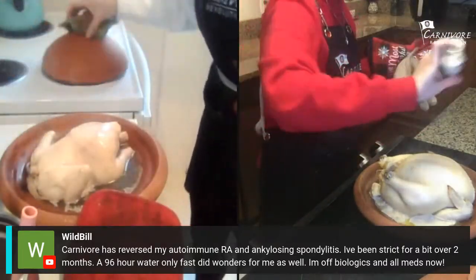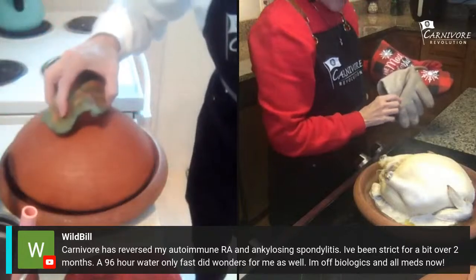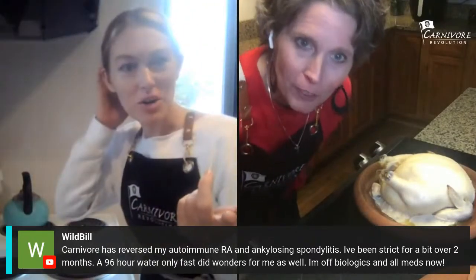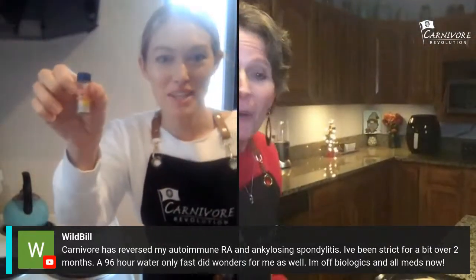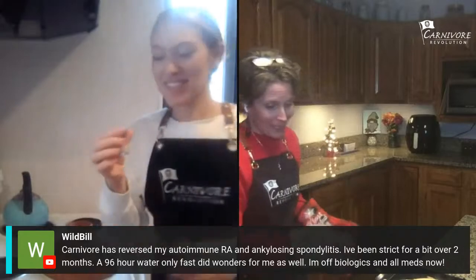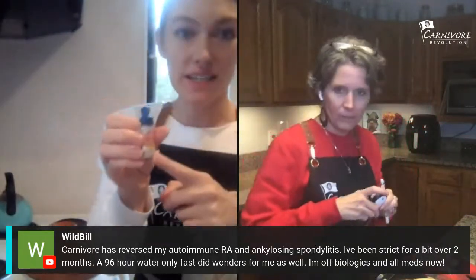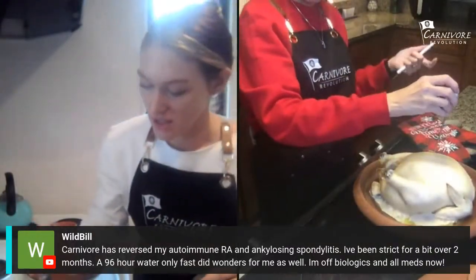We'll put it back in and I'll go ahead and salt mine a little bit now. I ran out of Redmond's — I'm waiting for my mom to send me some in the mail. Oh wait — this is the one you sent me! This stuff is so good, you guys. If you haven't tried Redmond Real Salt yet, you can find it at Sprouts, Whole Foods, or online — it's the best salt.